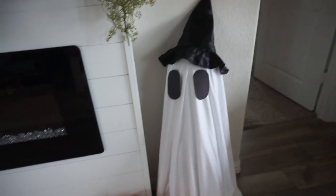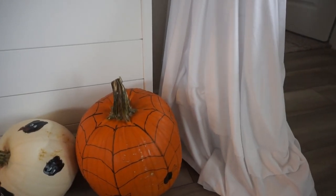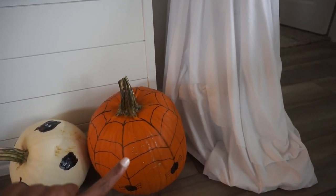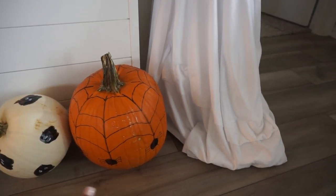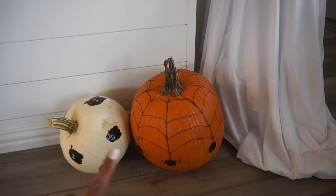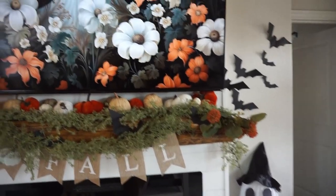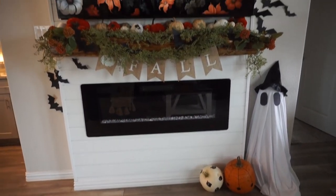Here are a few pumpkins me and my daughter worked on. These aren't the ones that sit outside our house — we do really festive ones that we carve or paint for that — but these are ones I use for indoor decor. I picked up this pumpkin from Walmart; they have great prices. I did a little spider scene on that one with some black paint, and then my daughter painted a ghost on the white one. Love that — it just gives a nice festive touch for this area.